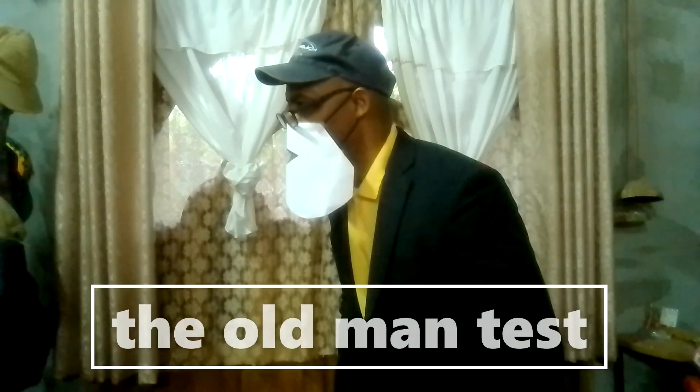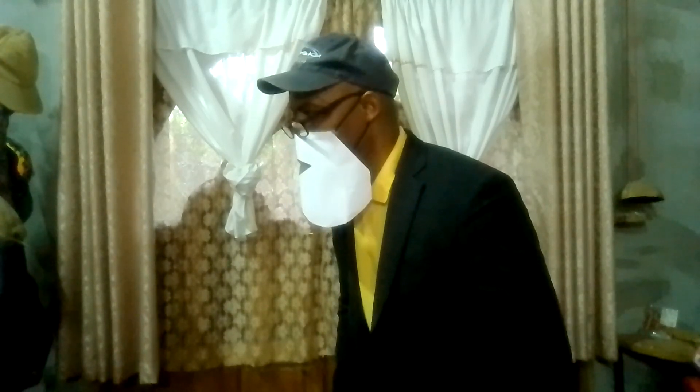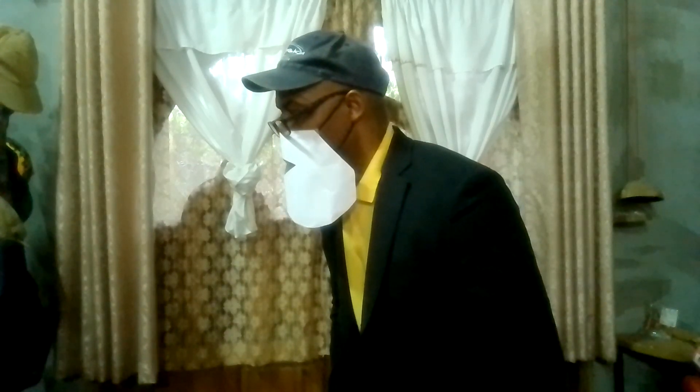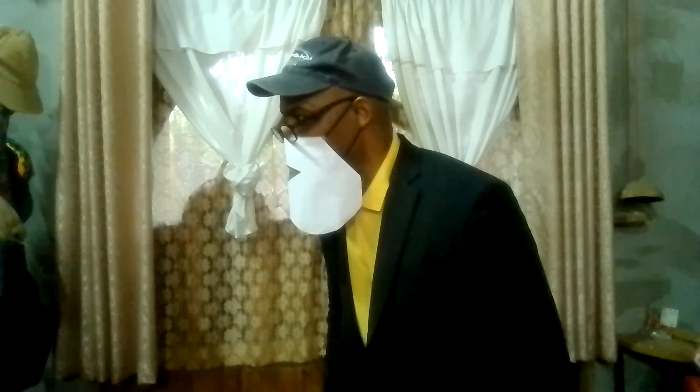Looking strong doesn't mean that somebody knows something. I'm looking for the old man test. That's right, old man test. I'm not sure about that. What is it? Well, they say I need to be able to tie my shoe standing on one leg.